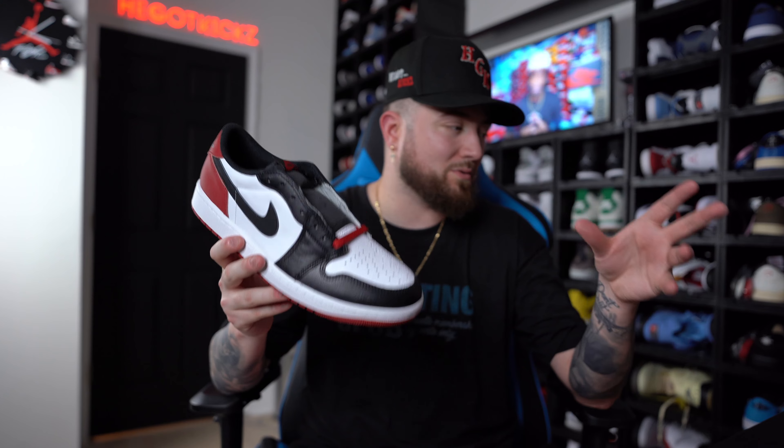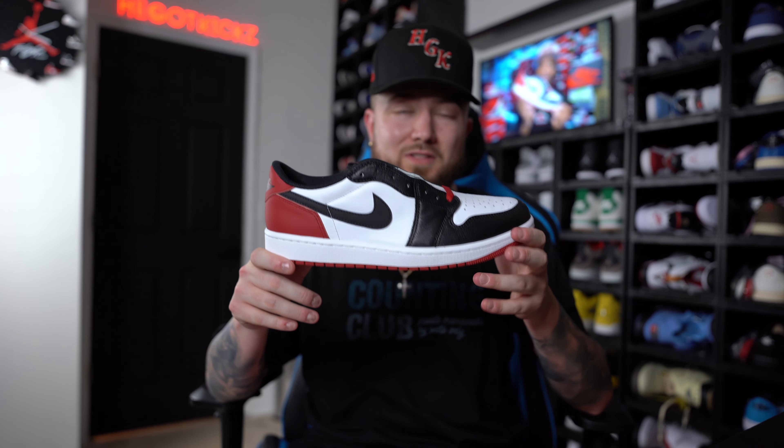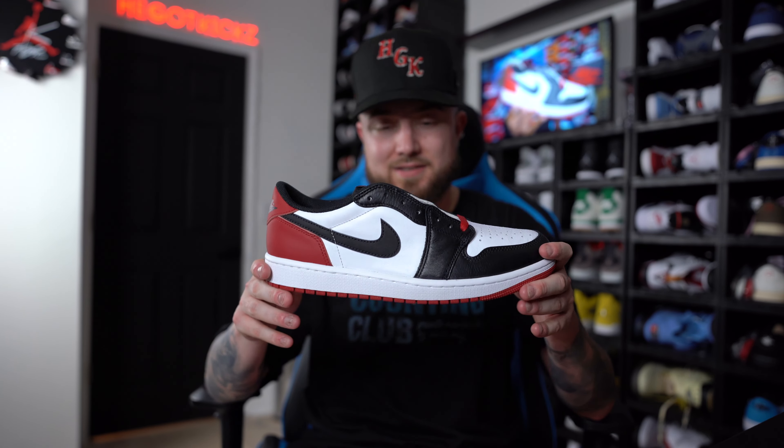This one right here — all the OG lows — they do fit different than any of the Jordan 1 lows that you'll get in store that have that regular type of fit. With them not fitting just like the normal Air Jordan 1 lows you get in store, these things actually do have the OG cut, making them fit a little bit more roomy. So honestly, what I do with all the OG cuts — I actually go down half a size because I just want it to fit a little bit better.